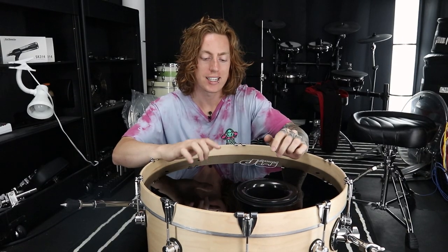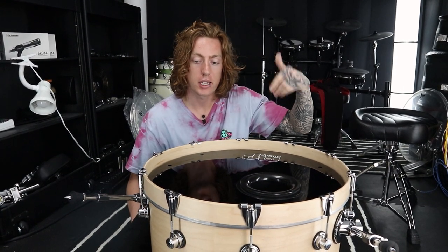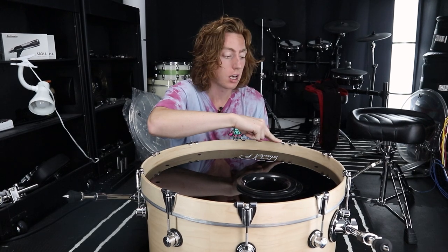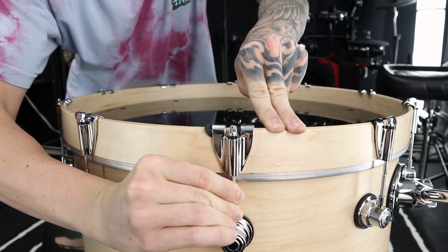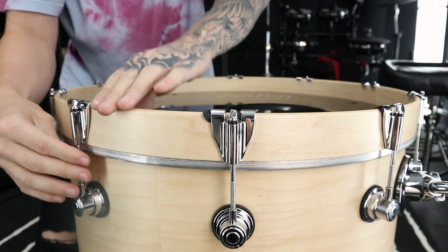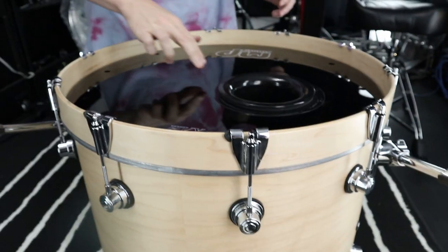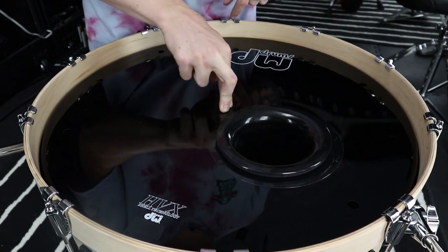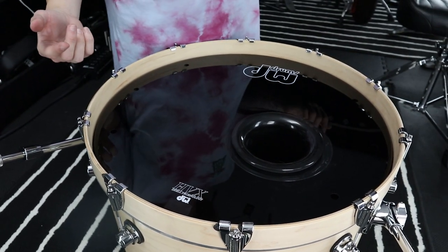With the resonance head, I want to get it to a point where when I press down in the center of the drum, there are no wrinkles on any of the lugs. We're almost there just by finger-tightening each lug. From here I'm going to add tension by going to each lug, applying a little bit of pressure, and then tightening it a little further — about a half to almost a full turn on each lug. By now I can press down and I see just a little bit of wrinkling, so I'm going to take my drum key and do one quarter turn on each lug in a star pattern, as if tuning a snare drum.